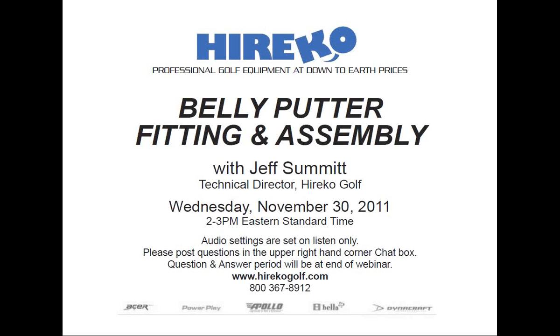Welcome everyone. My name is Rob Altamont and I'll be your moderator for today's Herico webinar titled Belly Putter Fitting and Assembly. The webinar will be led by Herico's Technical Director, Jeff Summitt.